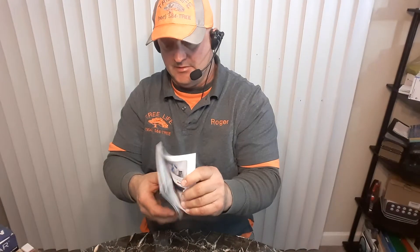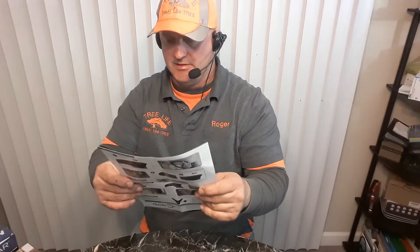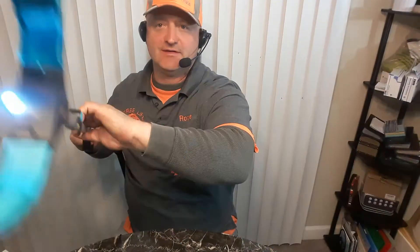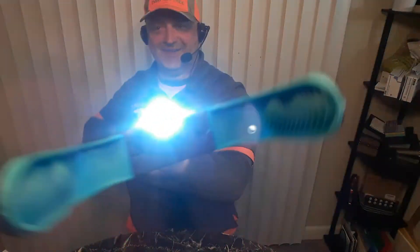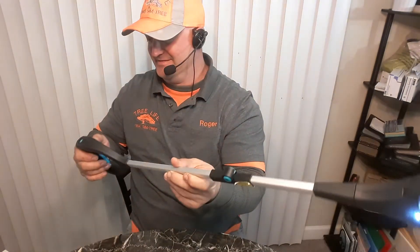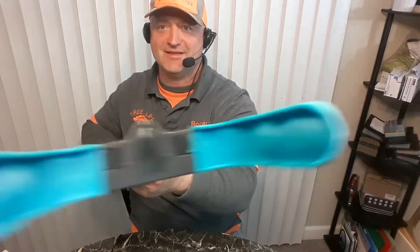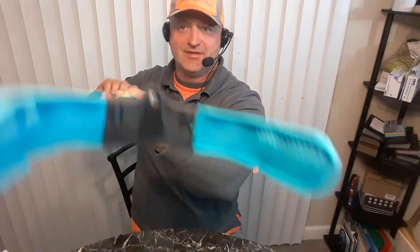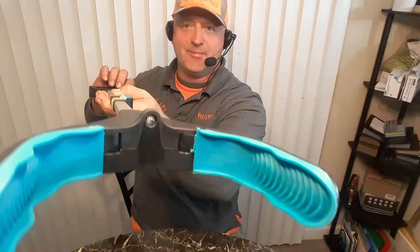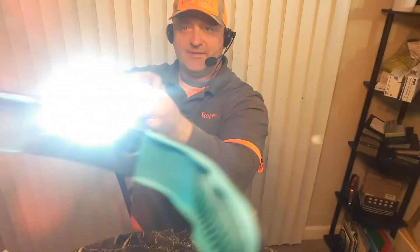Anyway, let me show you the manual real quick. Oh, flashlight! There's the flashlight. I guess I should have read the manual — we do have a flashlight. I didn't read the instructions. If you want the flashlight, you just turn that switch on. That's cool. I thought it just did it automatically when you started using it, but cool. Awesome. So you got the flashlight.